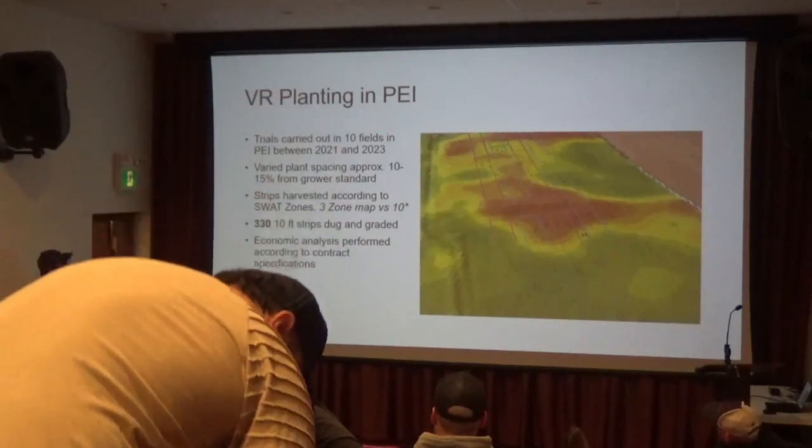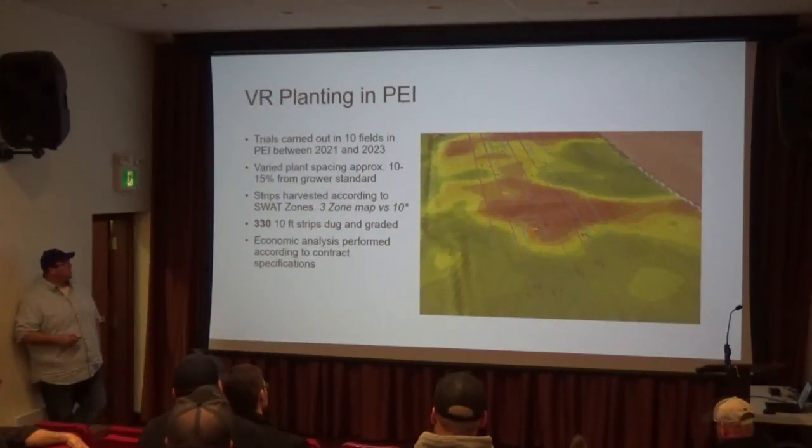As part of this project, we swapped back a bunch of fields. Evan sort of put them into three zones, even though SwapF has 10, they sort of put it into three zones.